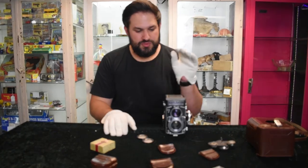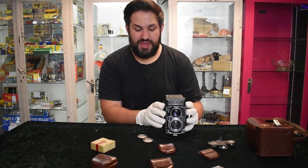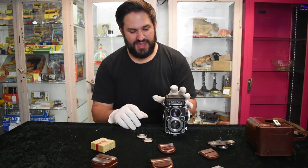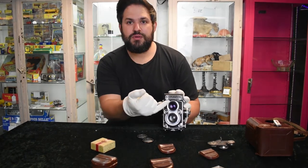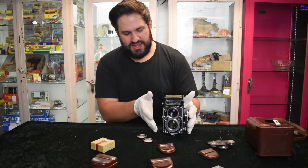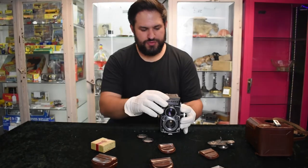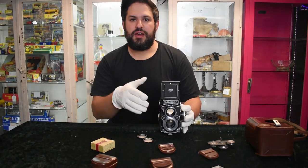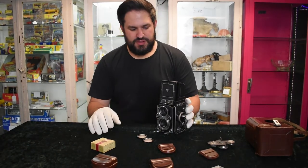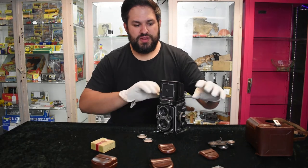This time by a company called Rolleiflex. Now this is pretty special — it's a TLR camera, which means a twin lens reflex camera. As you can see, there's two lenses there. What was really special about this camera is that it allows you to shoot in square format, and a lot of photographers absolutely love this because of the way it allows you to shoot and the effects it gives to the subject.